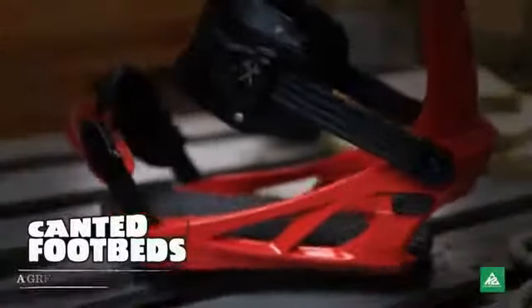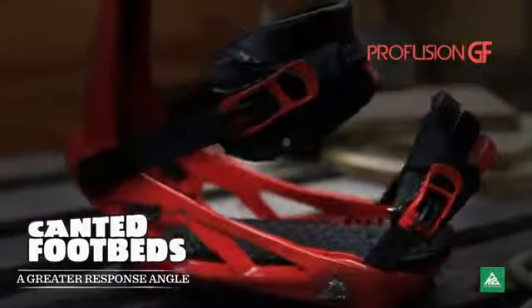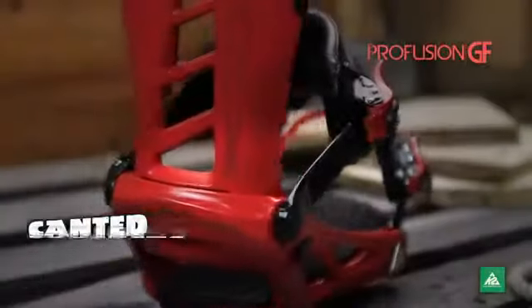The canted footbeds reduce stress on your legs and let you ride stronger for longer, and the lightweight Pro Fusion chassis is built to stand the test of time.